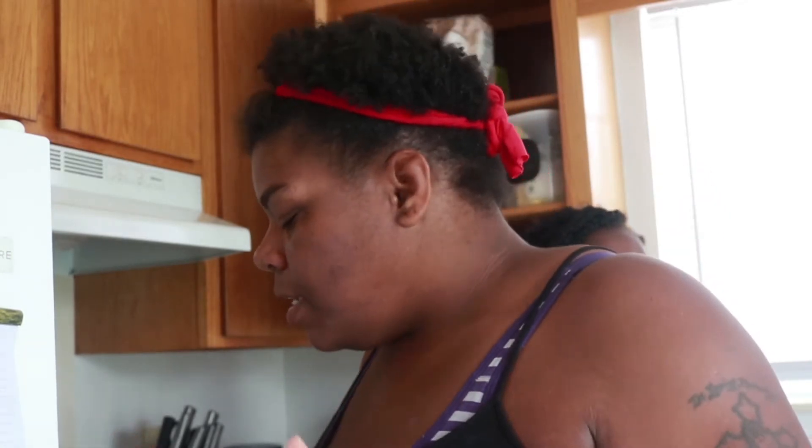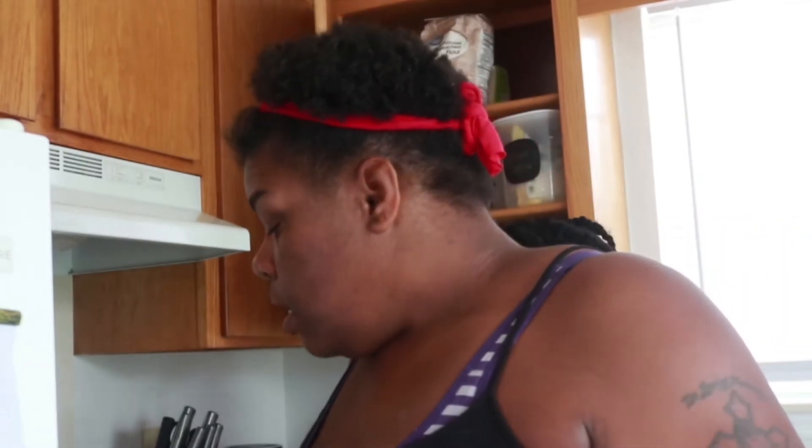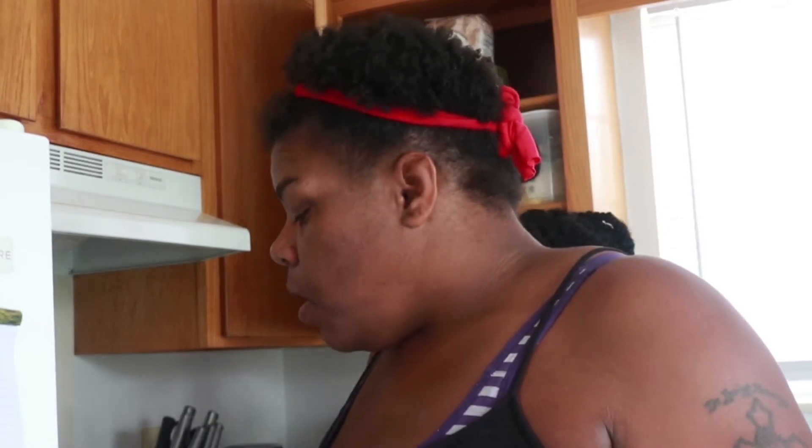Another thing — the recipe calls for a cup of sugar but I don't do that. I use half a cup. Even with the sugar substitute I think a full cup is still too much sweetening for me, so I just do as little as possible. I think that's a much healthier way of doing it.